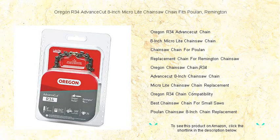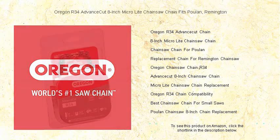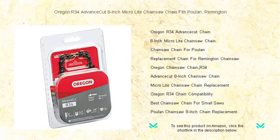Unleash cutting-edge precision with the Oregon R34 Advanced Cut 8-Inch Micro-Lite Chainsaw Chain, designed specifically for your Poulan and Remington saws. Perfect for homeowners and occasional users, this chain features a low-kickback design for smoother cuts and safer operation.